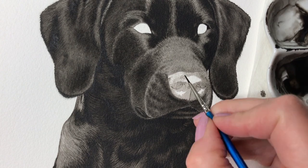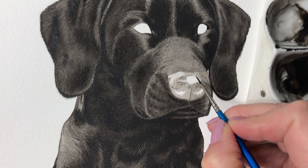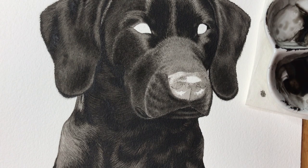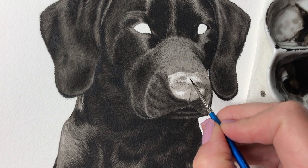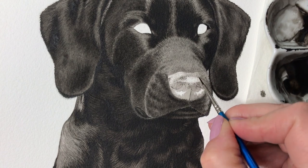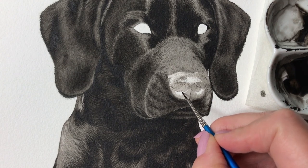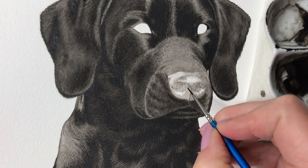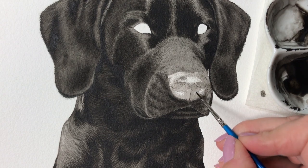I continue adding texture in the shiny middle part, applying slightly darker dots where the nose is darker. I make sure to add really pale dots closer to the middle where the sheen is stronger. I apply more dots and details in the other shiny areas as well to map out their shape and form and to connect them with the darker areas. I also add some lines under the nostrils to create curve.